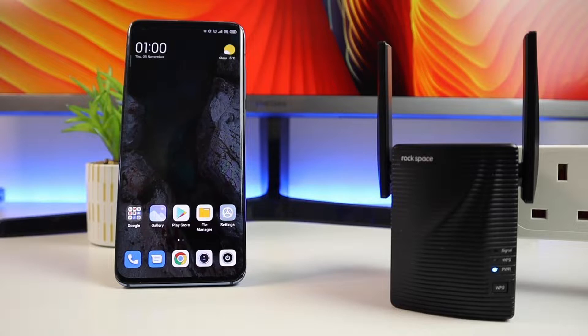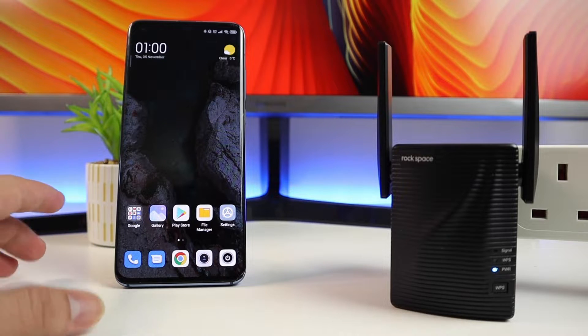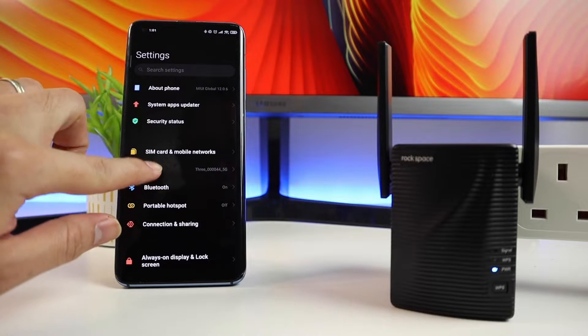On paper it says the coverage is up to 120 meters, and it is super easy and fast to connect. It also supports WPS, and it works with any router. To set this up it's just four easy steps, or another option is you can just use the WPS button if your router supports WPS.